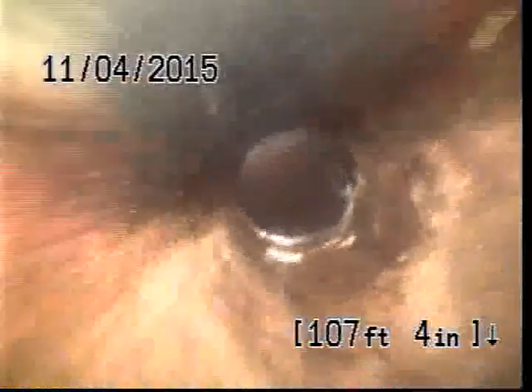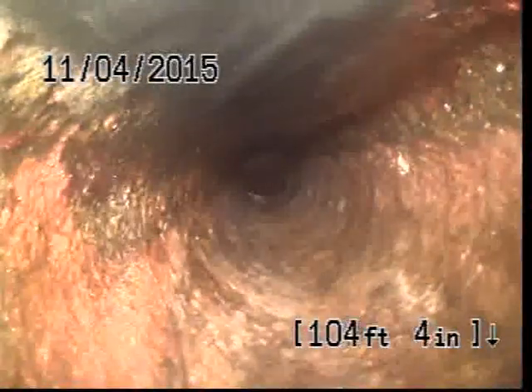At approximately 107 feet we've reached the city main. At this time we're going to pull back and record. Take note: it was an interior clog between the cleanout that we accessed and the cleanout at the foundation wall.